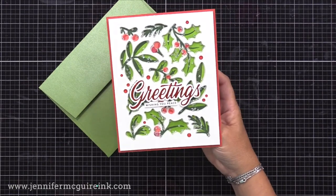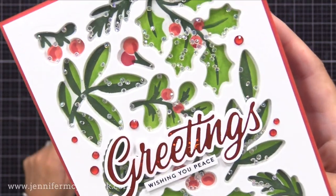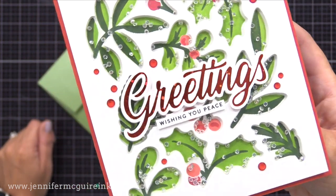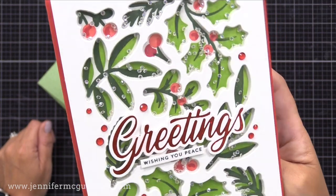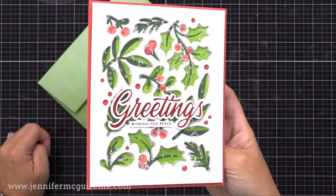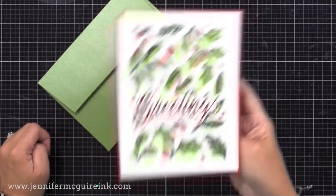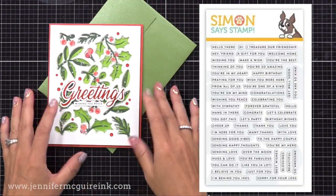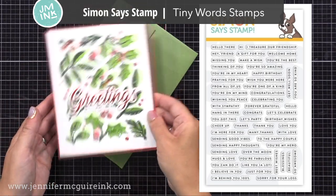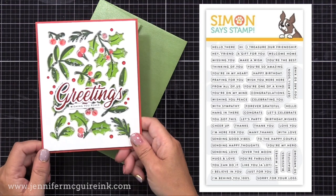I will then glue it right onto the top of our background. I also added some red gemstones scattered around the background, and I have a five by seven envelope to match. So as I shake this, you can see those little crystals move around. But because I used small, clear crystals, you can still see the holly colors behind it. This is a fun way to use one of your large background coordinating dies to create a fun shaker background. You could also do any stamped image and use a coordinating die and fill it with shakers to do the same look. By the way, the Wishing You Peace sentiment is from the Simon Says Stamp Tiny Word Stamp Set.